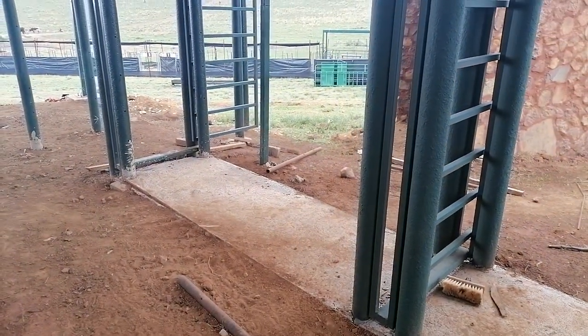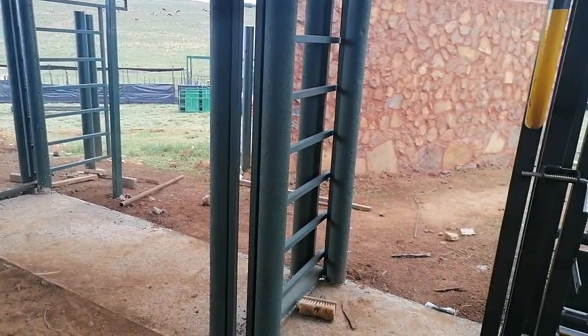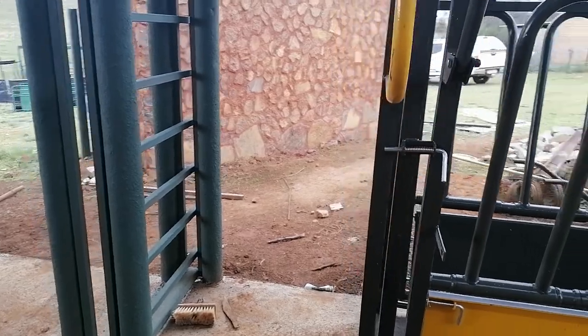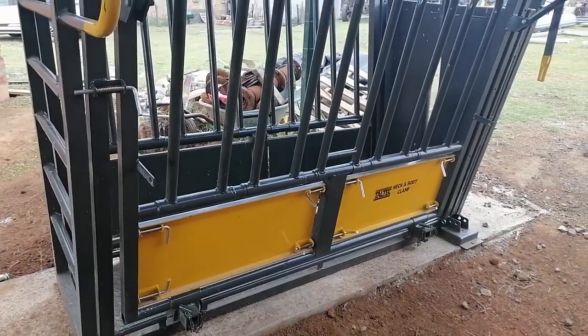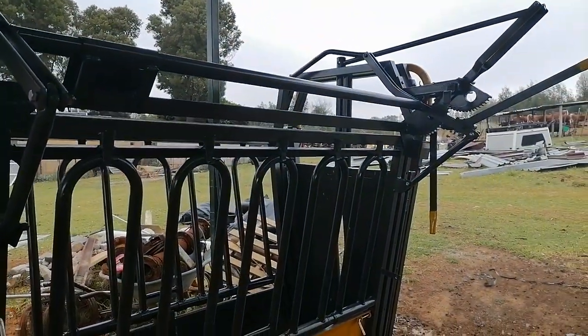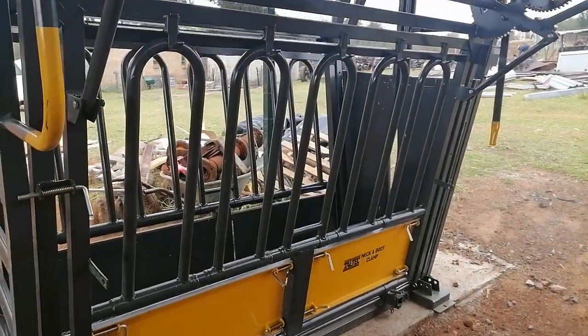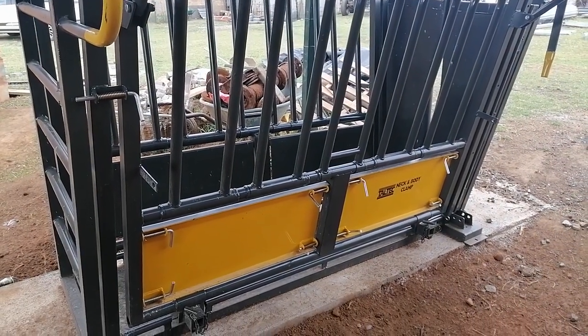This place is for the scale. There is a gate at the back and a gate in the front — two gates coming here for the vet. This is our South African Toltec clamp.